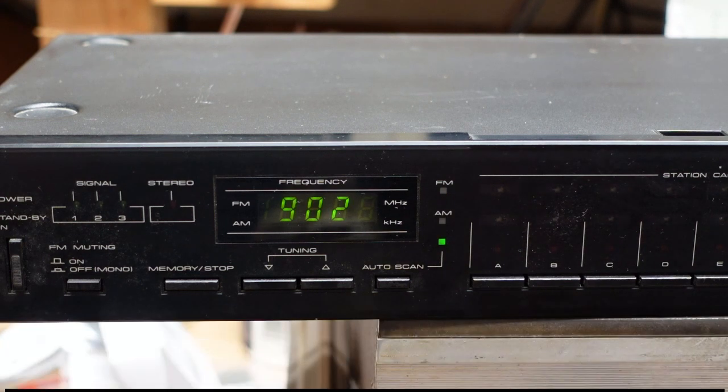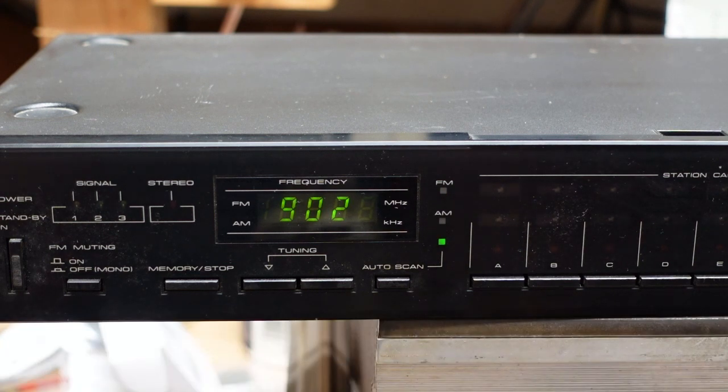I'm probably going to break this video up into two parts — we're going to do the troubleshooting and repair, and in the second one we're going to go through the alignment. I want to go through it with my HP 8657A and tell you why I selected that particular generator over all the other ones on the market.